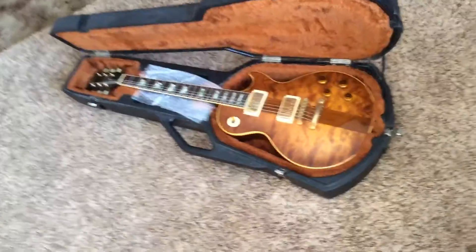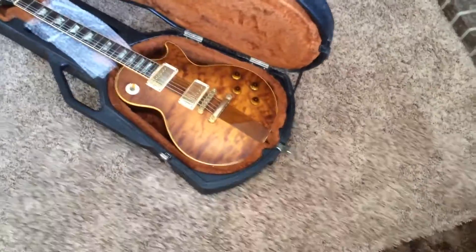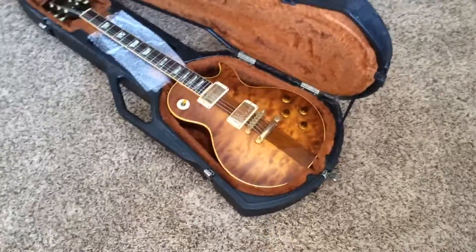This one has a very unique top because the left side has that tiger flame. It's not going to show it right now, but this guitar takes pictures really well, although it can also appear as a plain top at times.